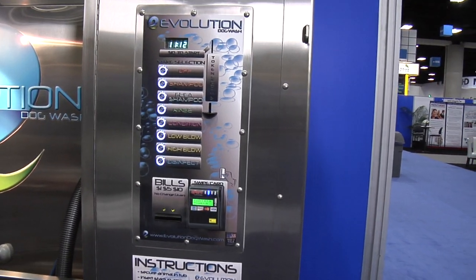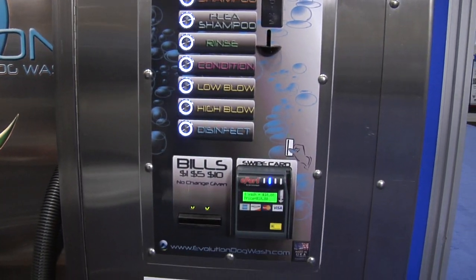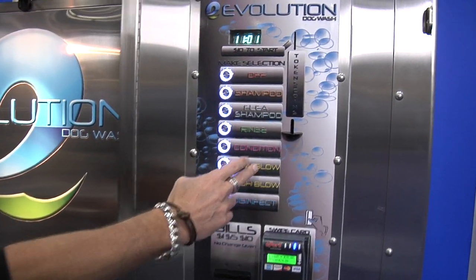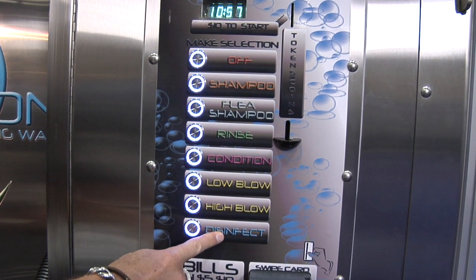Now you have the time, so you make a selection. All of these cascading buttons give you a different selection. We go from off, to shampoo, to flea shampoo, to rinse, to conditioner, to low blow, high blow, and disinfectant. That is for the tub, not your dog.